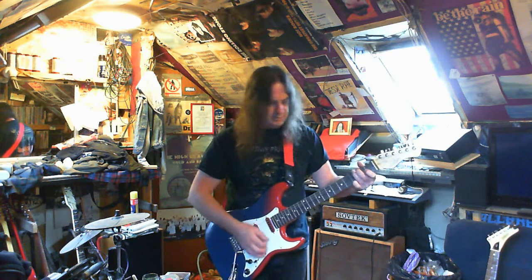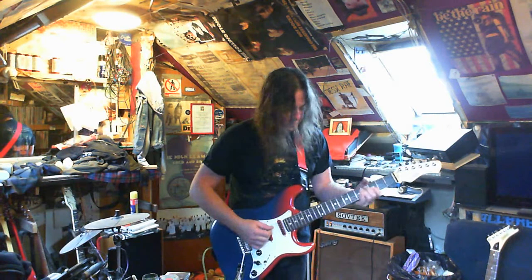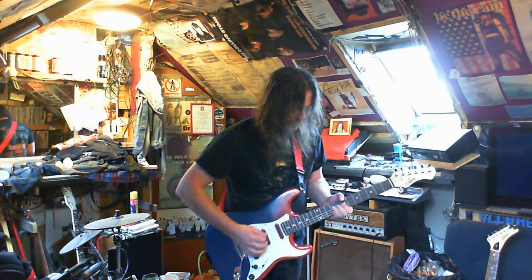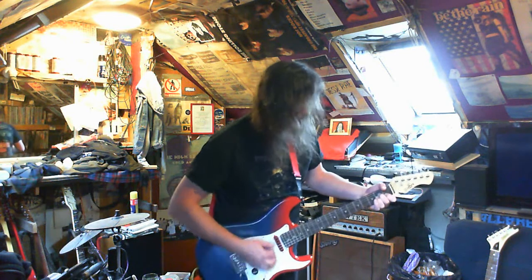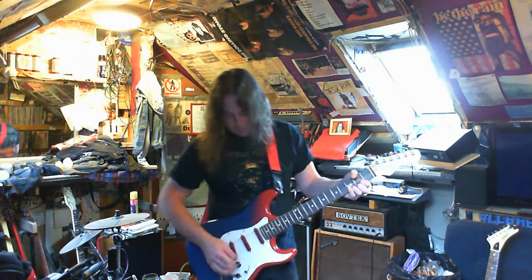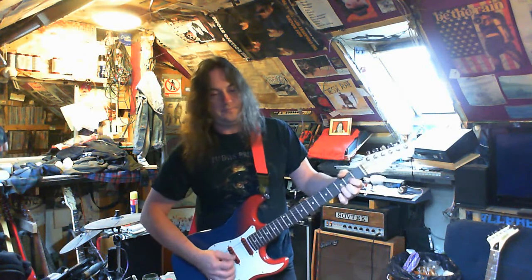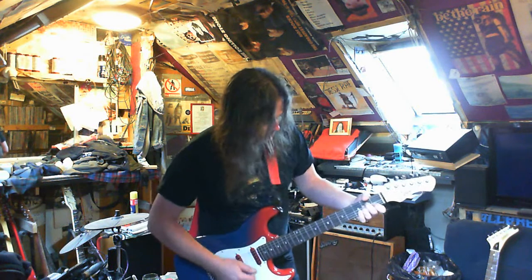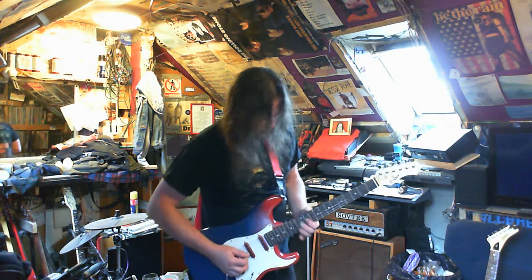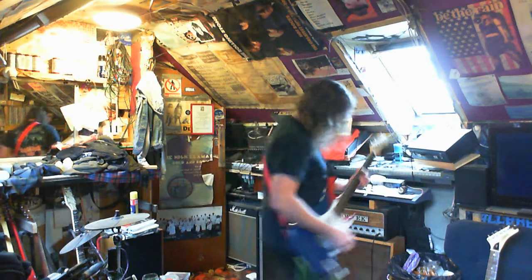I normally don't play clean in any of these videos — it seems a bit silly when I'm trying out strats. So there you go: bridge pickup, position two, middle, and the neck.